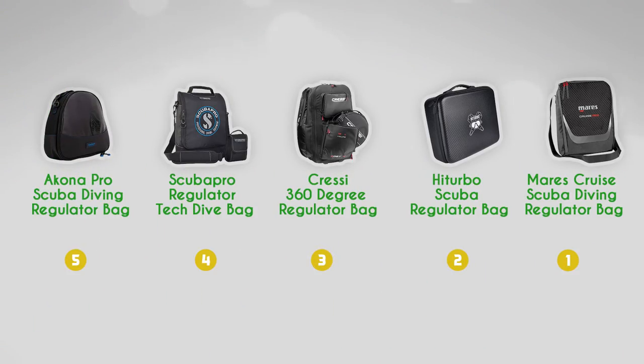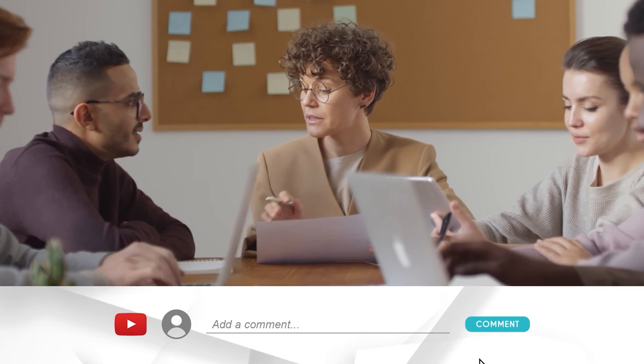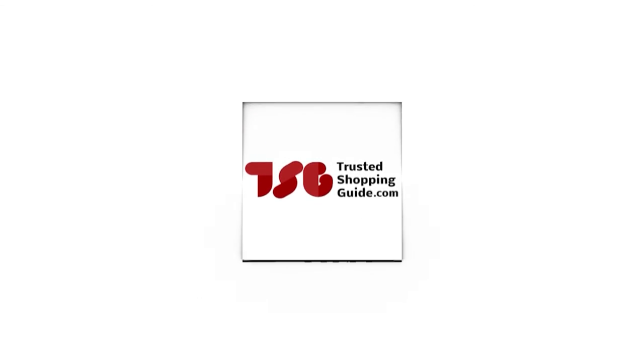And there you have it, folks — our best scuba regulator bags, which got our team at TrustedShoppingGuide.com excited this year. If you have any contenders for our next scuba regulator bag roundup that you would like our team to test, do drop them in the comment section below and we will be sure to assess them for our next update. If you liked this video and it helped you in any way, please do give it a like and hit the subscribe button so that you can stay connected and updated with all of our research. We look forward to seeing you at TrustedShoppingGuide.com again soon.